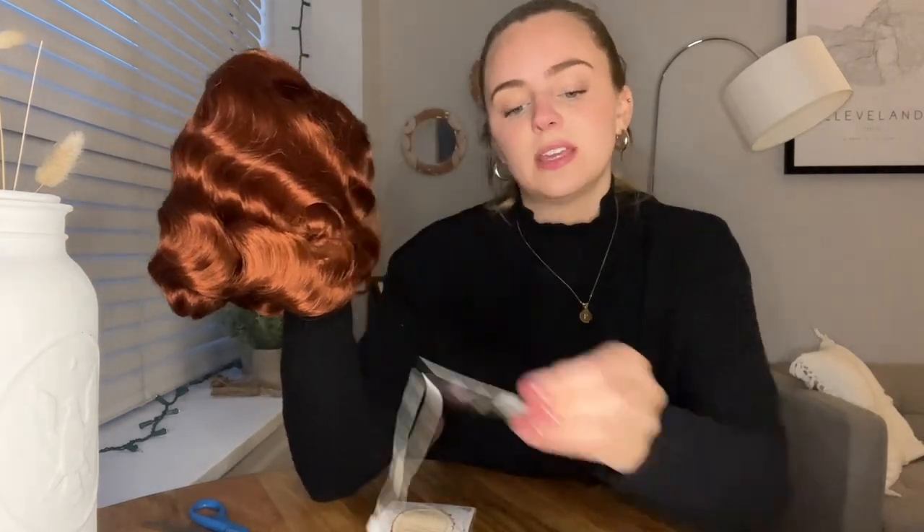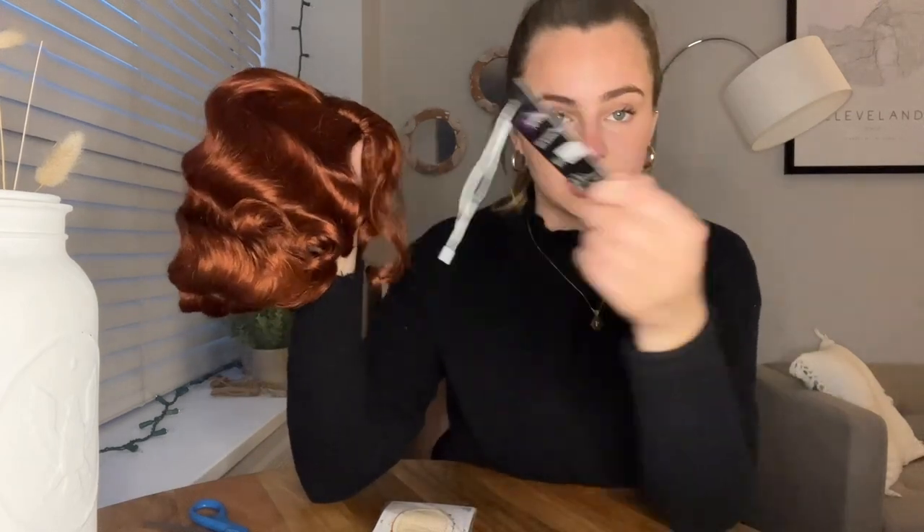It just looks like very nice, healthy hair. It came wrapped in a netting which is very nice and kept it very secure. It also came with a little wig care instruction tag that has instructions for washing, drying, restyling, and all that on a little card. It's definitely important to keep if you purchase one of these wigs, just to have on hand in case you want to wash, dry, or restyle at some point.